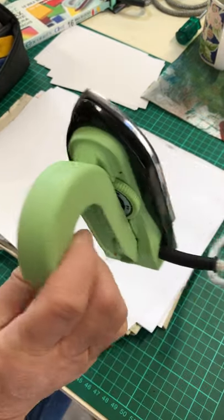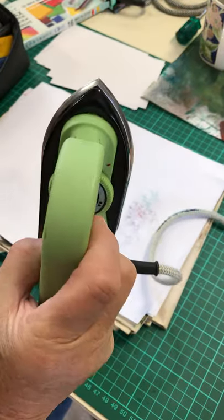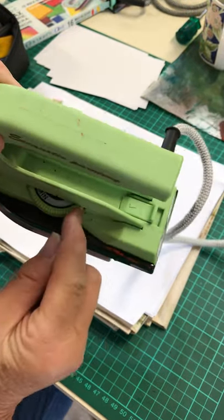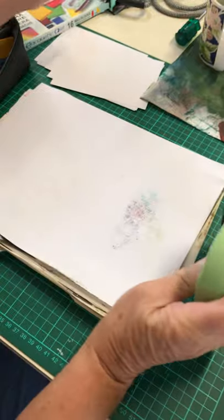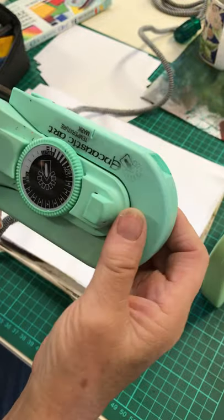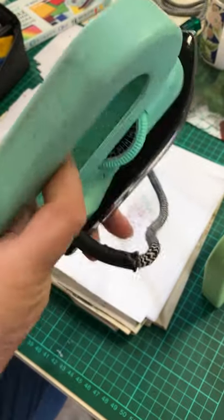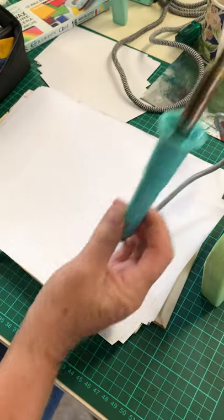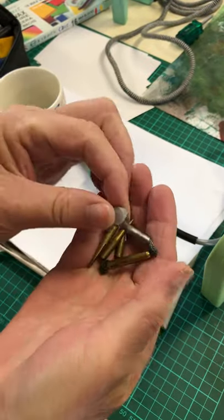This is the iron you actually get - it's an Encaustic Art iron. It's a specially designed iron with no holes; it's not like a travel iron. This one is controlled temperature, so you've got minimum, high, and whatever settings. It gets hot quite quickly. You can also get a stylus with different kinds of nibs - that's a little tiny iron and you can do different designs with it.